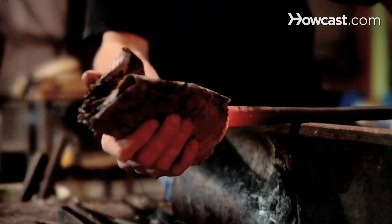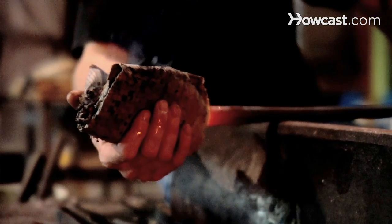Other techniques for shaping glass include the newspaper, which is just a piece of newspaper that you get from any news box. You fold it a certain way and then get it wet. As long as it stays wet, you can use it to shape the glass — essentially the glass is riding on the steam created by the wet newspaper.